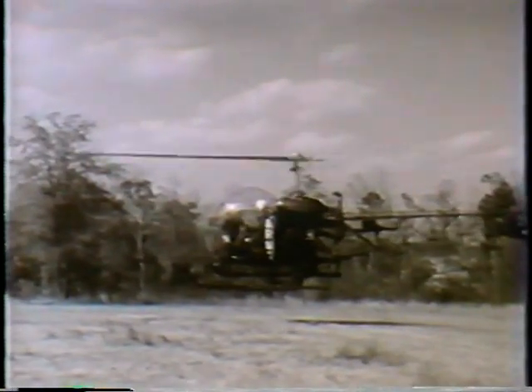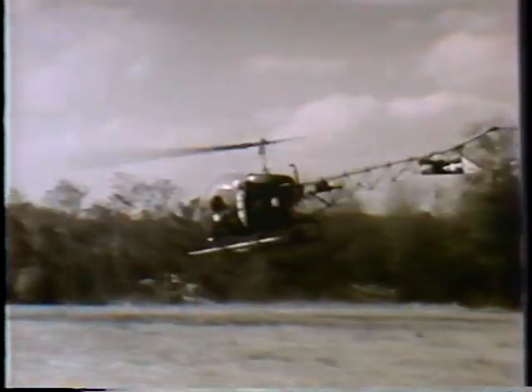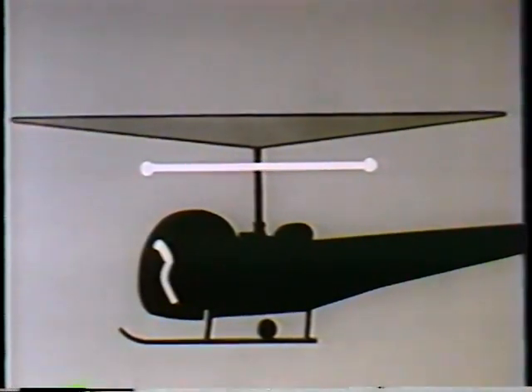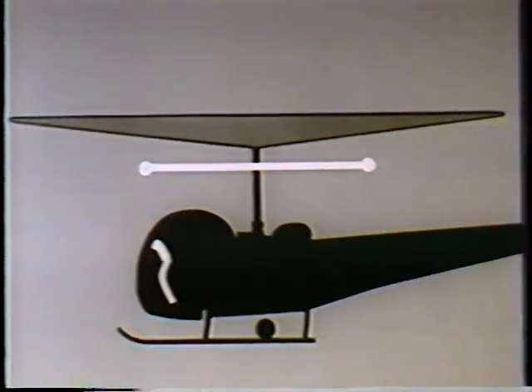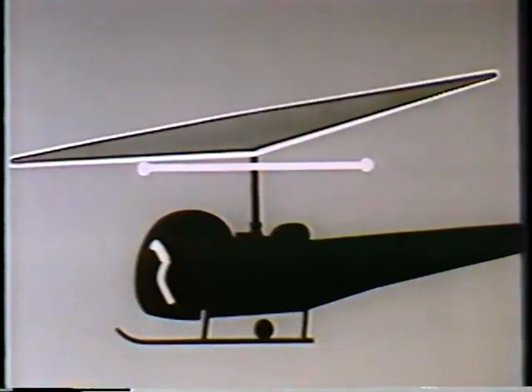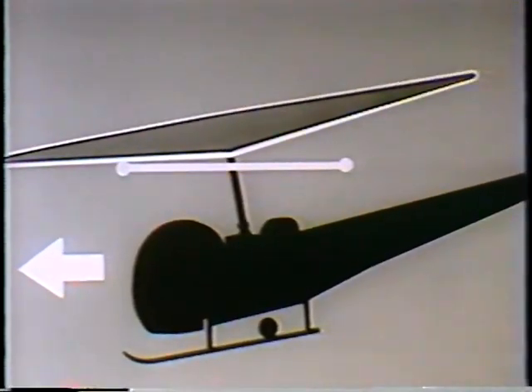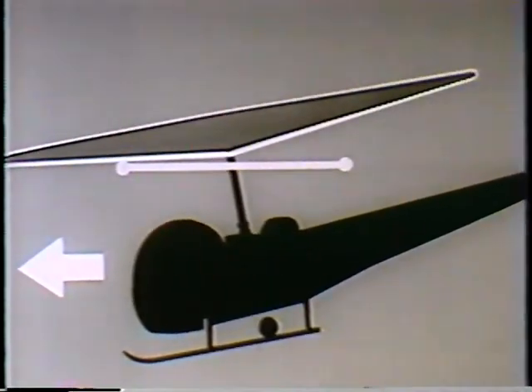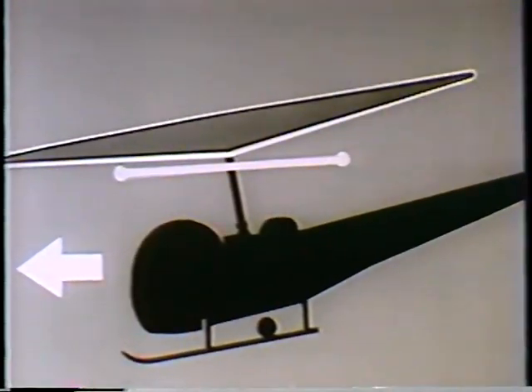If nothing were done to compensate for this lag of 15 to 20 seconds, there would be a serious lack of sensitivity in the controls. They would operate like this: the pilot, by changing the cyclic control, would cause the blades to feather. The associated tilting of the rotor disc would result in directional flight. The mast would tilt, but the stabilizer bar would tend to remain in its same plane of rotation, and it would be 15 to 20 seconds before centrifugal force was able to realign the bar in its new position 90 degrees to the mast.